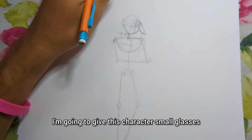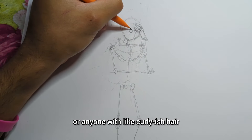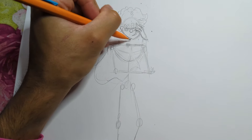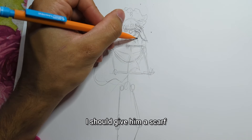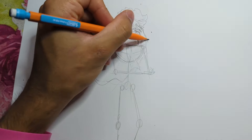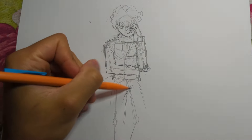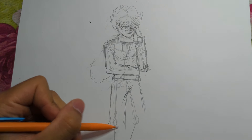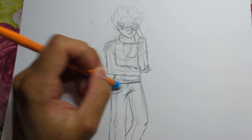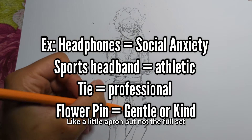Now I'm going to give this character small, tiny glasses. I rarely see main characters with curly-ish hair. What clothing should I give him? I should give him a scarf — I don't see many characters with scarves. I think that suits the personality I've given him with this pose. I'm also going to give him a fanny pack — I don't see many characters with a fanny pack either. Like a little apron, but not the full set.